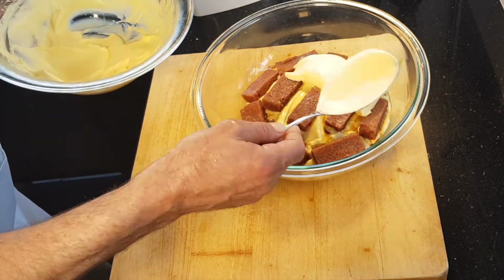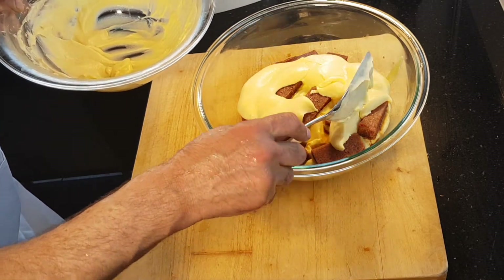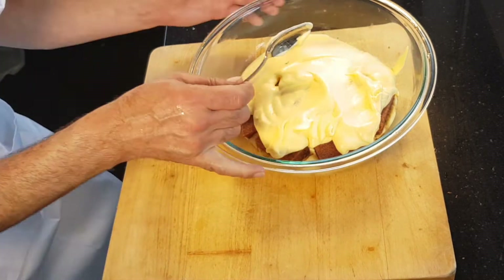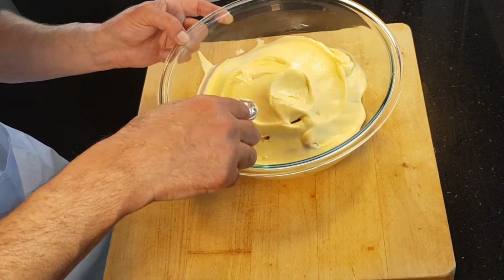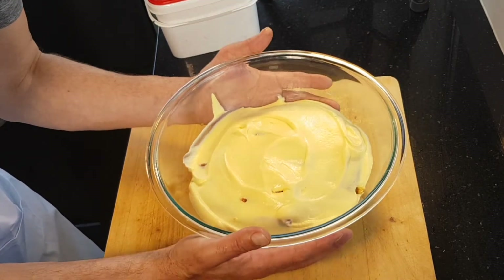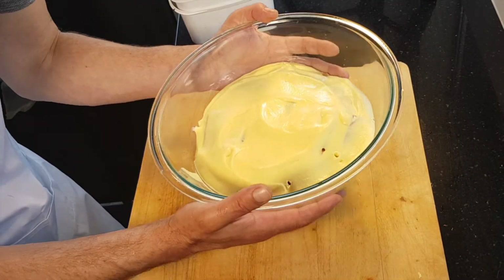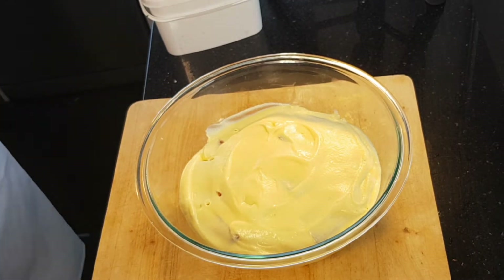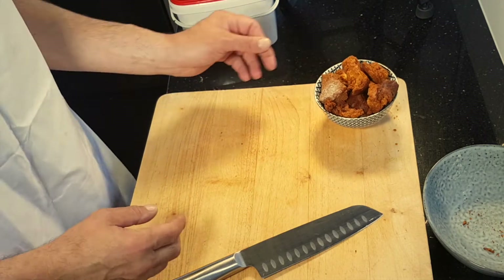Last layer of cream — just make sure there's enough, so I'm just going to spoon it over. Remember if we've got some of the sponge sticking out, as with the small one, don't mind that whatsoever. I'm just going to spread that over the top and bang it so that any cream falls into those air pockets. We're going to put this in the refrigerator to chill and set — cover it with glad wrap and stick it in the refrigerator for at least 20 minutes.